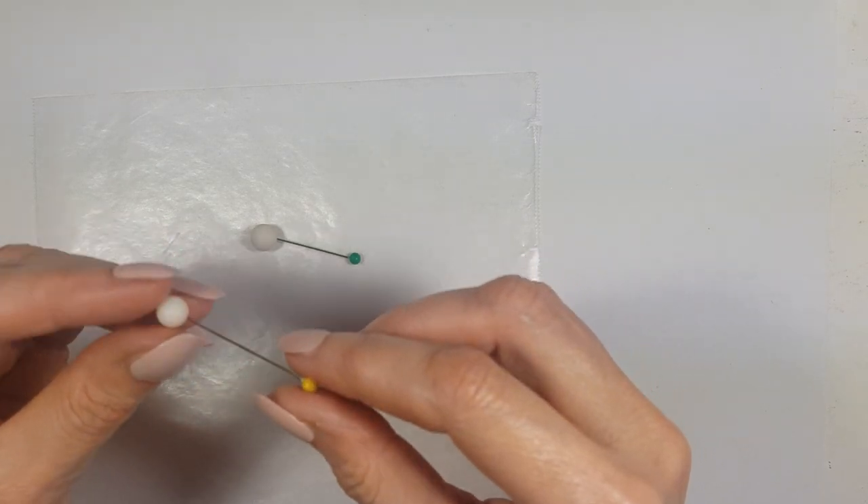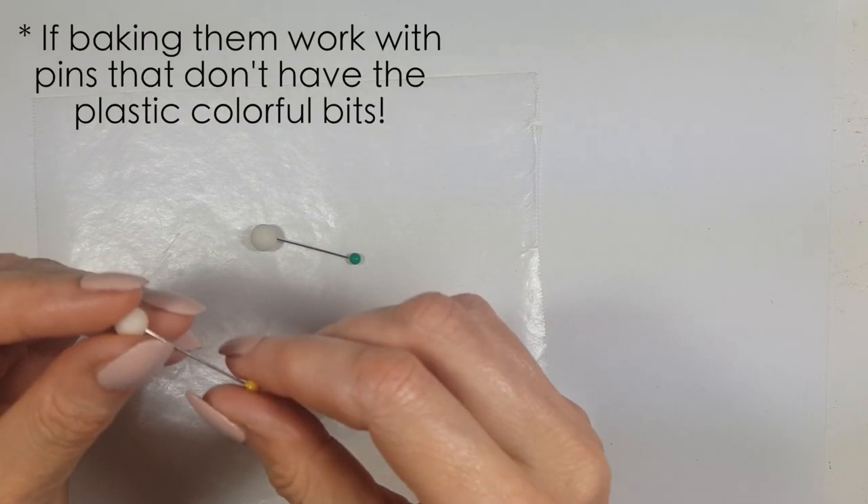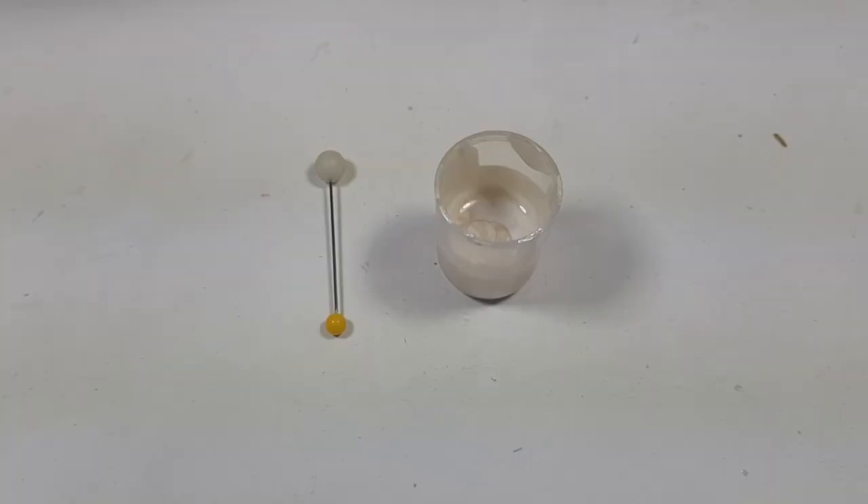I'm going to let it fully dry with my pin in there. If you're working with polymer clay, place your pin and then bake it at that point.